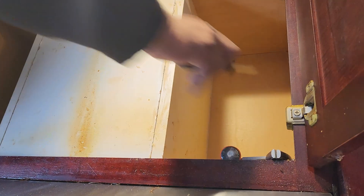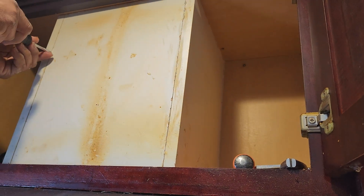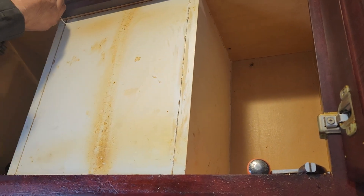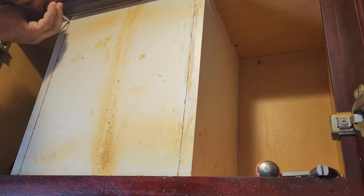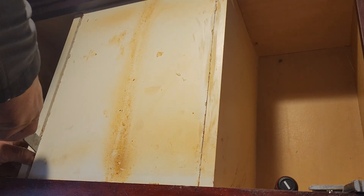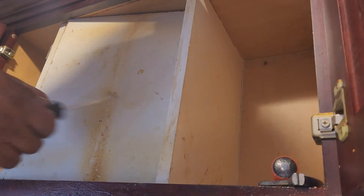It looks like that's glued in. I'm trying to remove this duct box — usually it's held in by a nail or screws. Oh, he opened it.